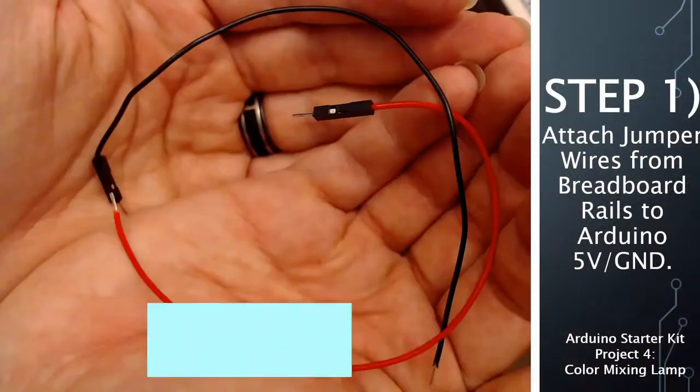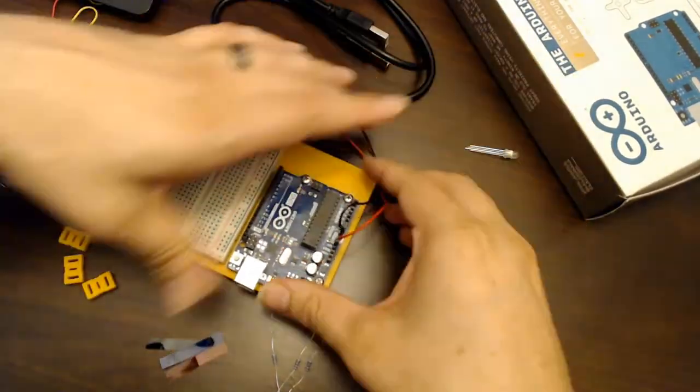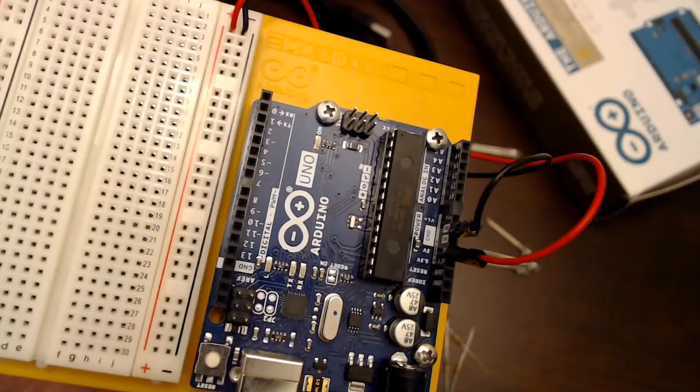For the first step we're going to attach jumper wires from the breadboard power rails to the Arduino 5-volt and ground ports.